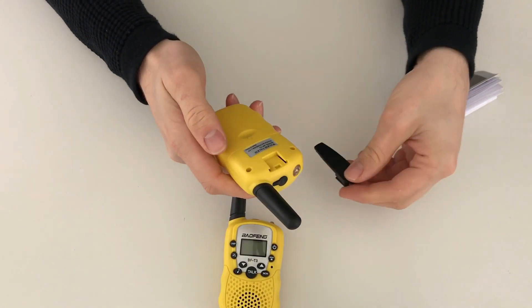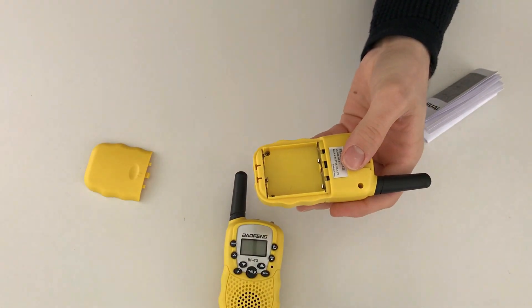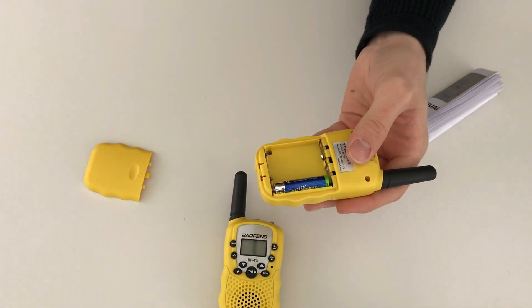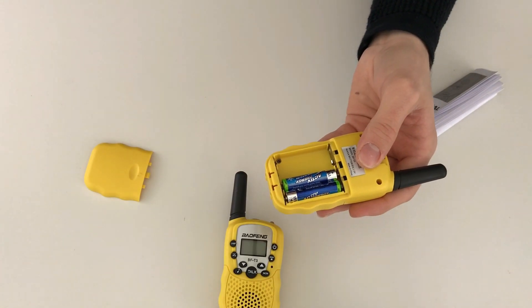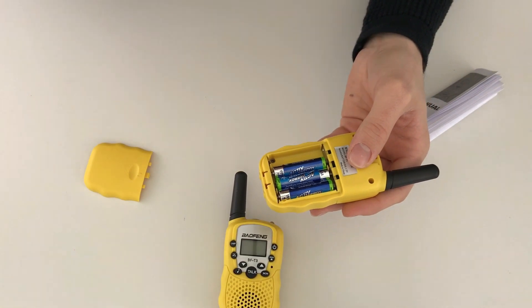There's the obligatory Baofeng flashlight on the top, and a belt clip on the back. These take four AAA batteries — to insert them you take the belt clip off the back, remove the battery compartment cover, and the batteries just go in. They don't come with a rechargeable battery pack like other Baofeng radios; they're more standard like other PMR sets and just take AAA batteries.